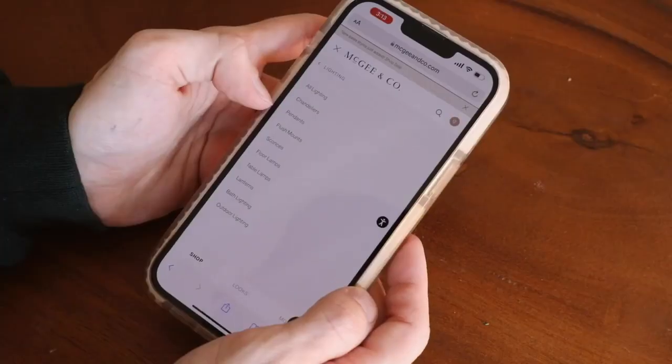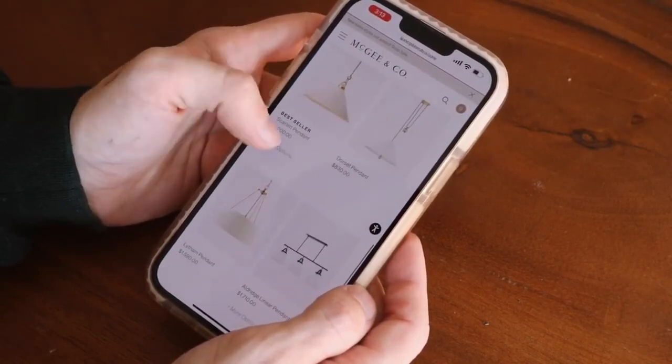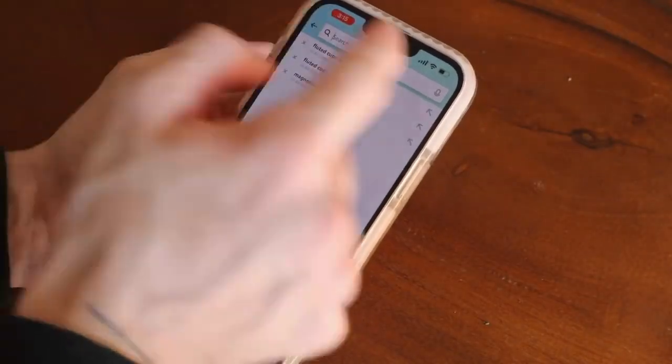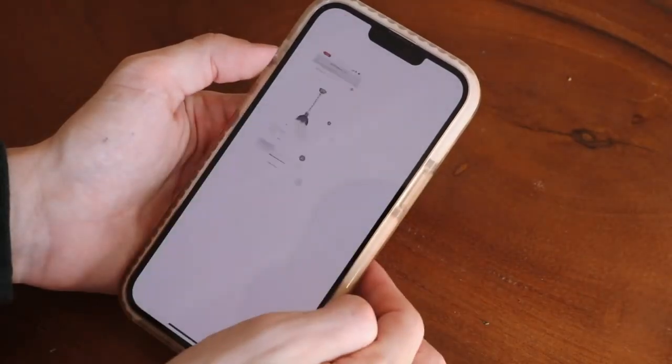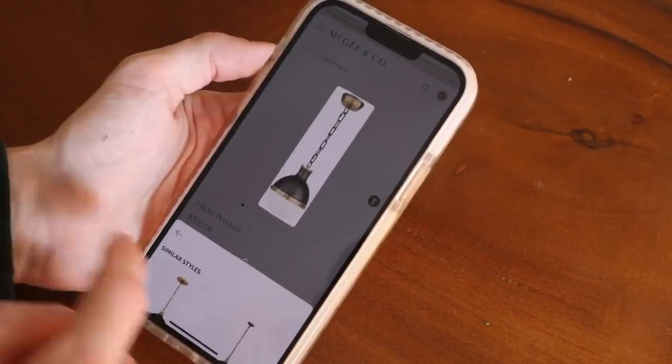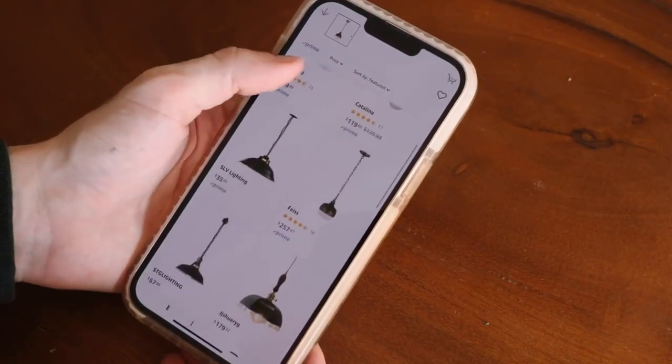If you've ever come across furniture, decor, or lighting that is out of your price range but want to find something extremely similar, Amazon actually has a feature within their app called Style Snap — and this is not sponsored at all, I just love this feature. Come across an item you want a dupe for; I found a beautiful pendant light on McGee & Co for $700 and wanted an alternate version. Screenshot the item, go to the Amazon app, tap the little box with a circle in the top search bar, and upload your photo to Style Snap. It'll use its own system to pinpoint what in the photo you're looking for and find dupe items on Amazon at a fraction of the price. You can do this with virtually anything and also upload your own photos.